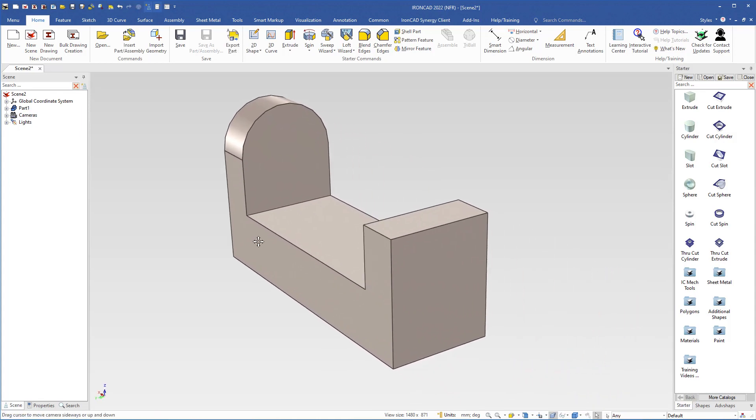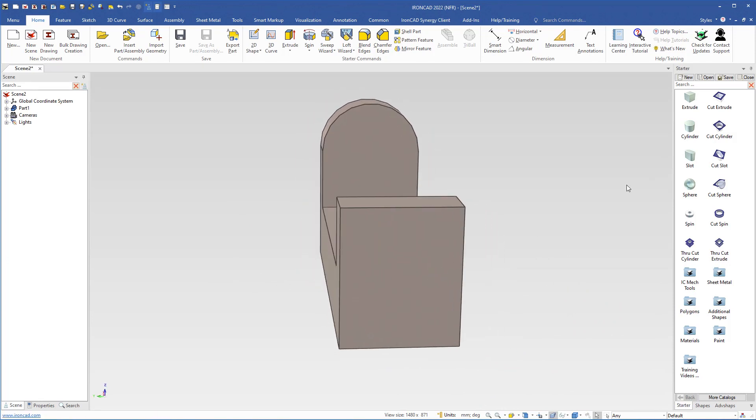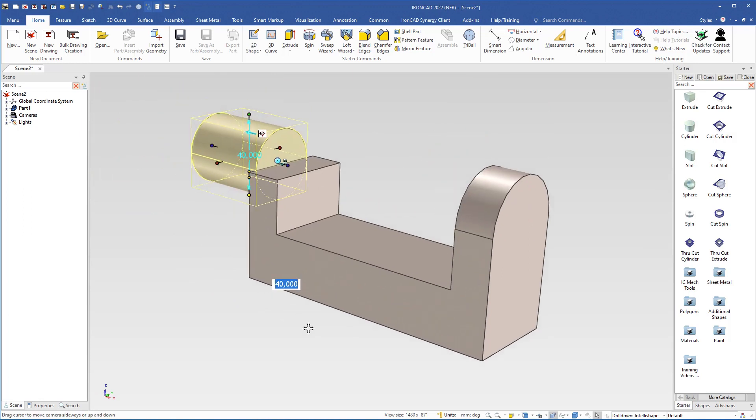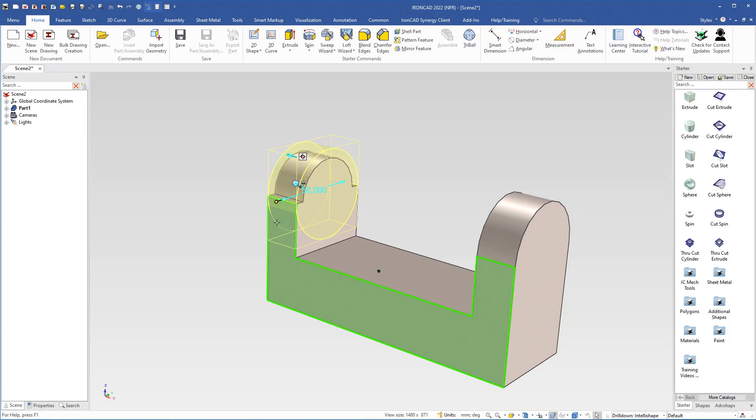I will do the same on the other side. I move the camera to this position, grab another cylinder, and drop it on the midpoint of the edge — it will be placed horizontally, which is how I want it. I move the camera and follow the same procedure: grab the handle, use the shift key to snap, do the same on this side, use shift to snap to this edge, then grab the diameter handle and use shift to snap to this side.